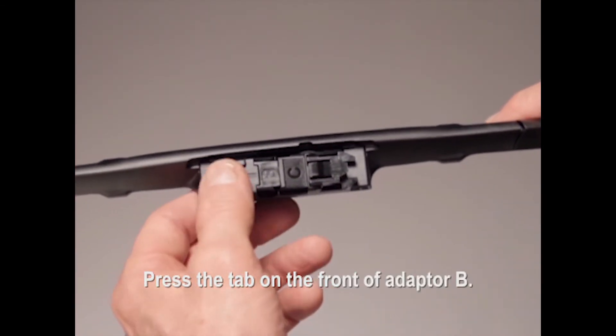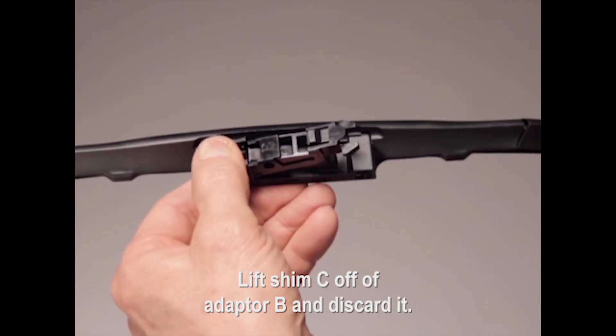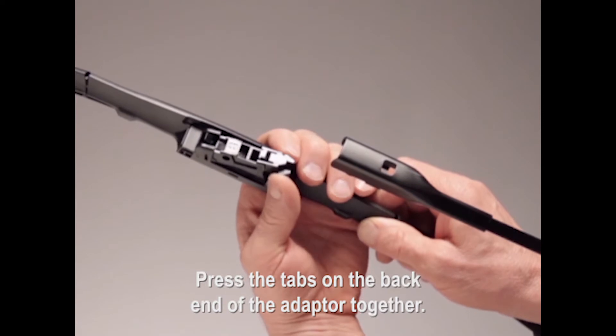Press the tab on the front of adapter B. Lift shim C off of adapter B and discard it. Press the tabs on the back end of the adapter together.